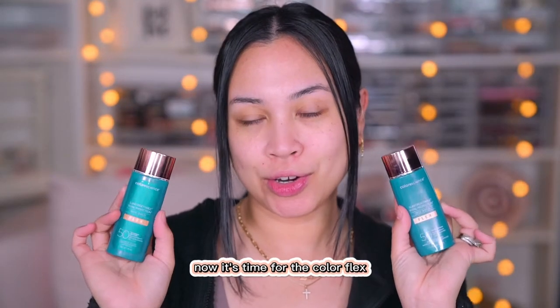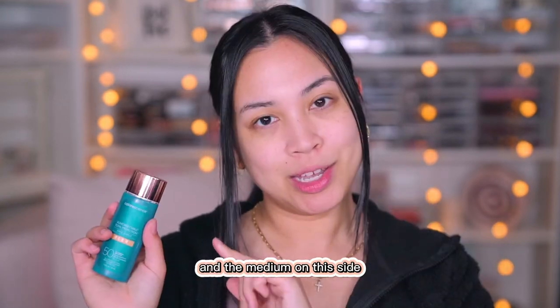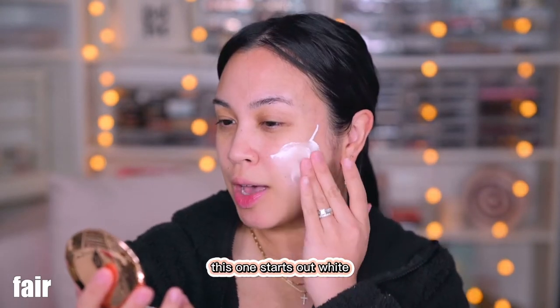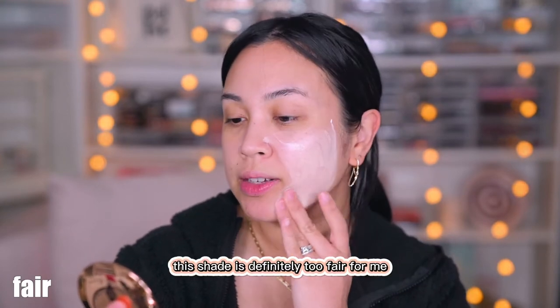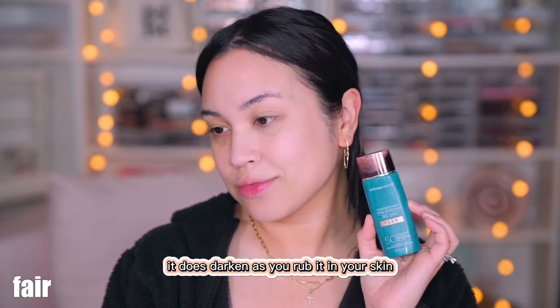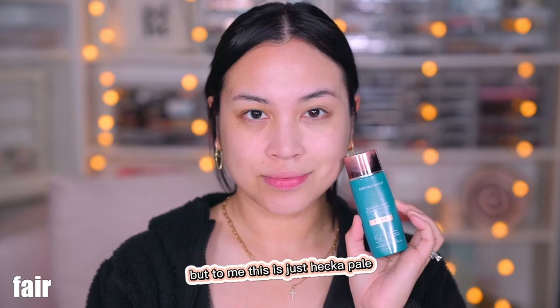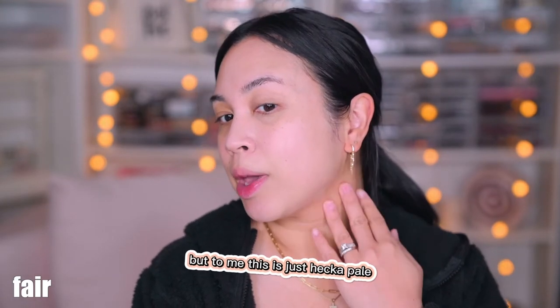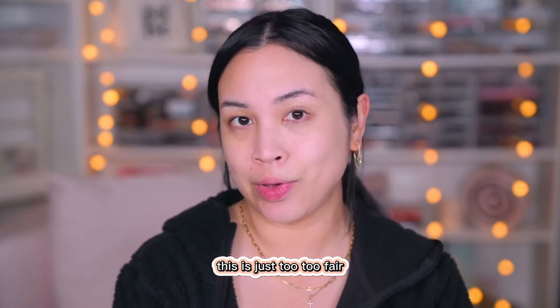Now it's time for the Color Flex. I'm going to apply the fair on this side and the medium on this side. This one starts out white and then it changes as you rub it in. This shade is definitely too fair for me — it does darken as you rub it into your skin, but to me this is just too pale. If you compare it to my neck, this is just too, too fair.